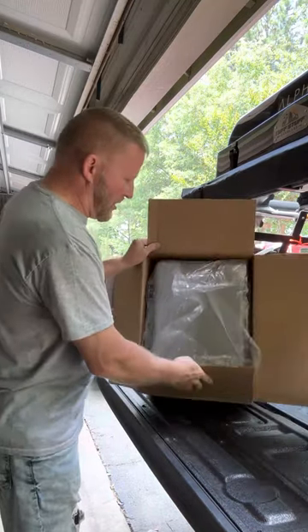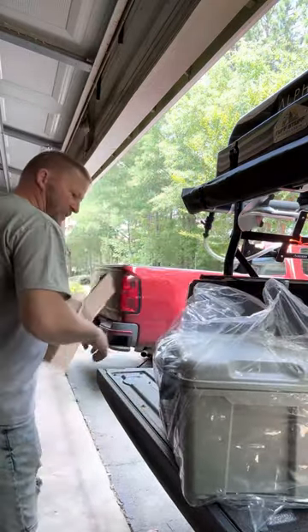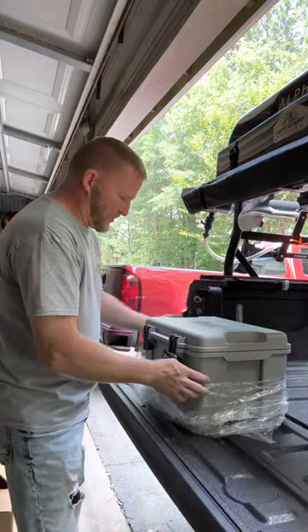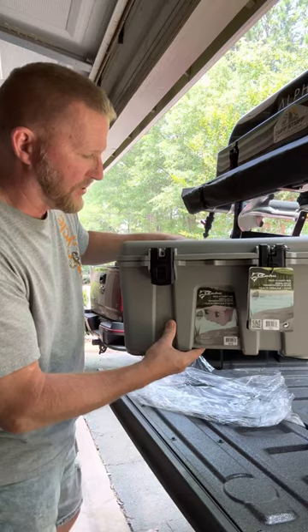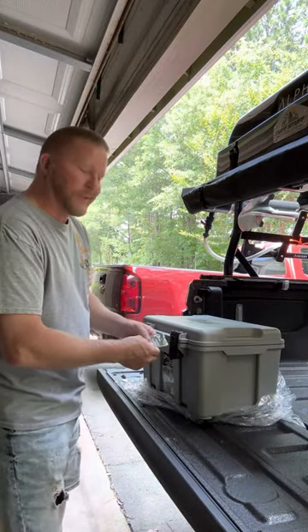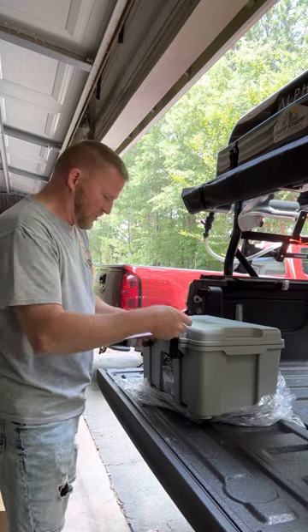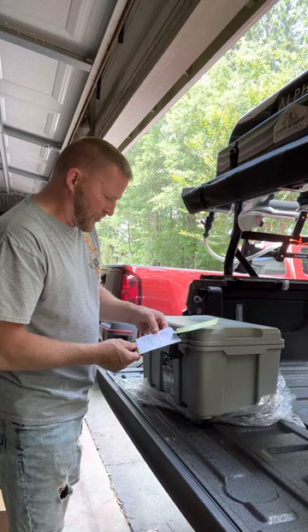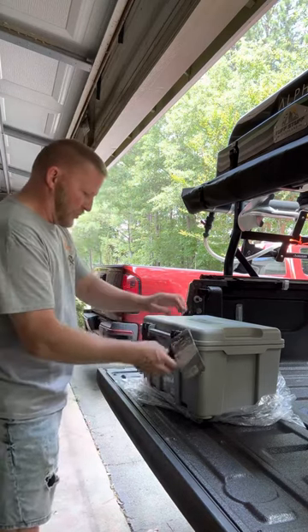It reminds me of a Pelican-style case — it seems really durable and has some good weight to it. Coho is the name, if I'm pronouncing it right. They refer to it as a pack and carry box. It has heavy duty latches, removable lid, storage trays, and it's padlock capable.